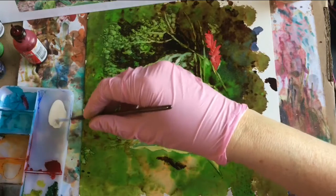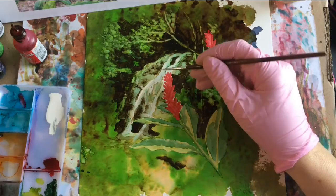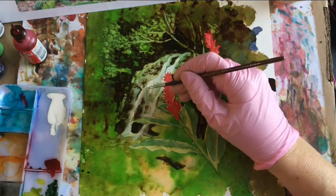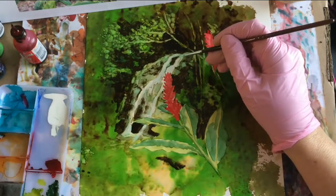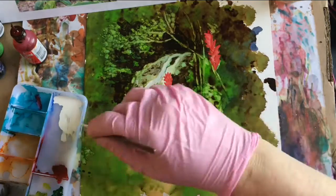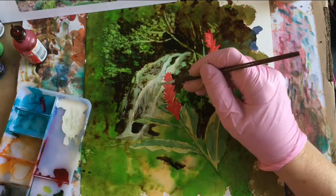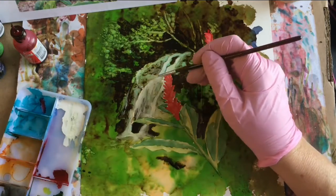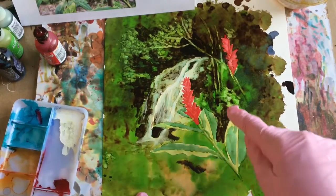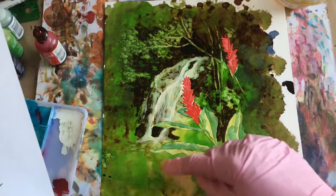This is the snowcap; I'm going to go ahead and add some of it into our waterfall. Before I begin to work on these tea plants, I want to do something to this background through here.